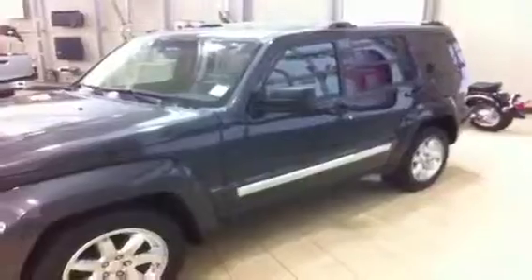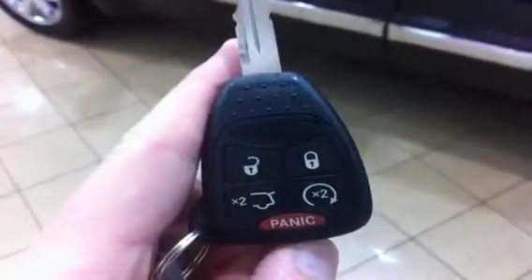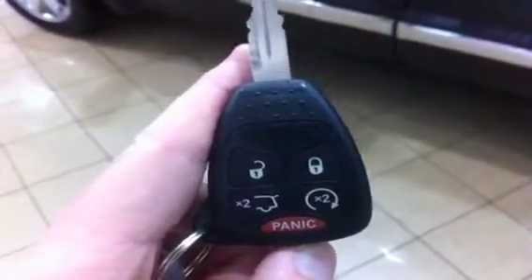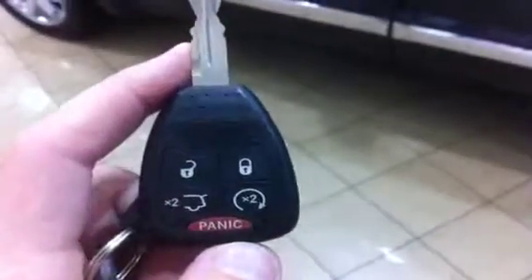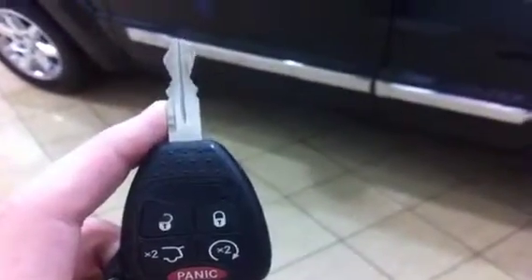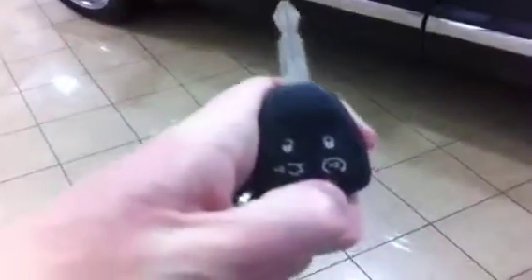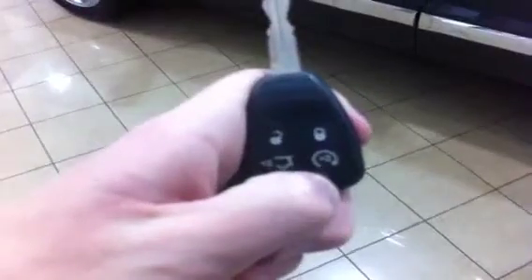To help you get inside your 2010 Jeep Liberty Limited, you have a factory key. It does have an integrated key fob with lock, unlock, as well as a panic button. You also have a button for your rear hatch glass, and it also has remote start direct from the factory. I tested the remote start about a minute ago and it works beautifully — hit that little button right there two times and it's going to start right up.